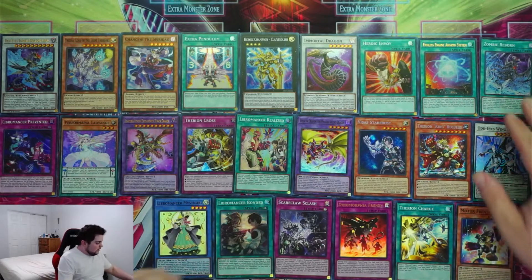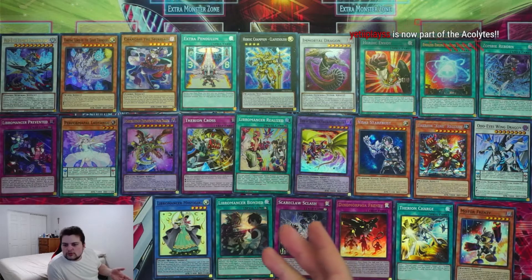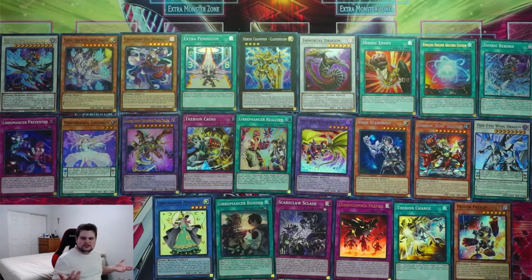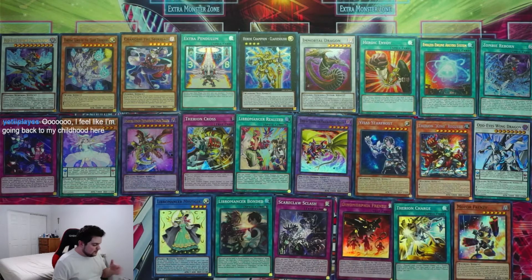Shame we only got one Dinomorphia Frenzy, but at the end of the day I love getting a nice plethora of variety. No Starlight Rare, and I'm surprised — once again no duplicate holo pulls, which is very rare to happen in my experience. But super cool to get a variety. I always love getting variety. Definitely going to be taking the Dinomorphia Frenzy for my deck — that's just one less I have to worry about getting separately.